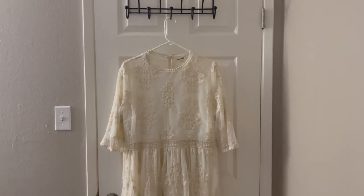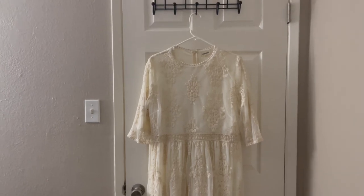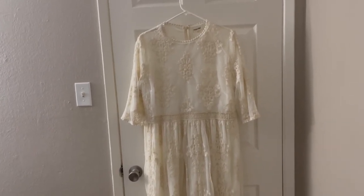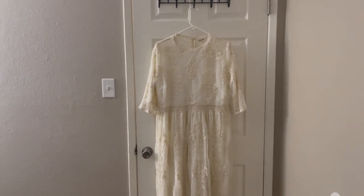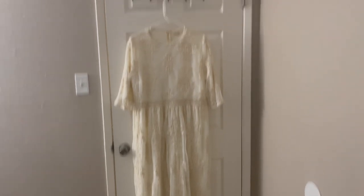Hi guys, welcome back to my channel. For today's video, I'm going to DIY a wedding gown — well, not a wedding gown exactly. It's my mom's dress for my sister's wedding.